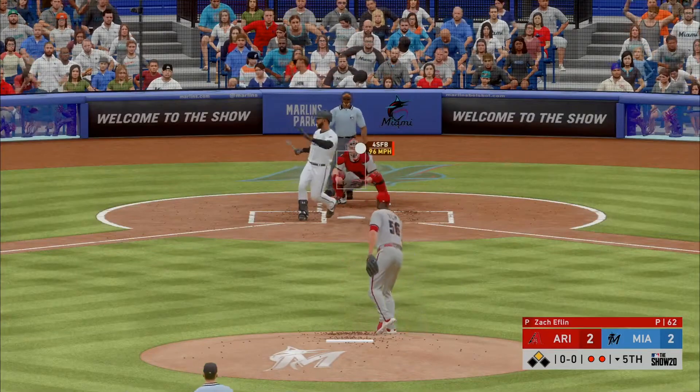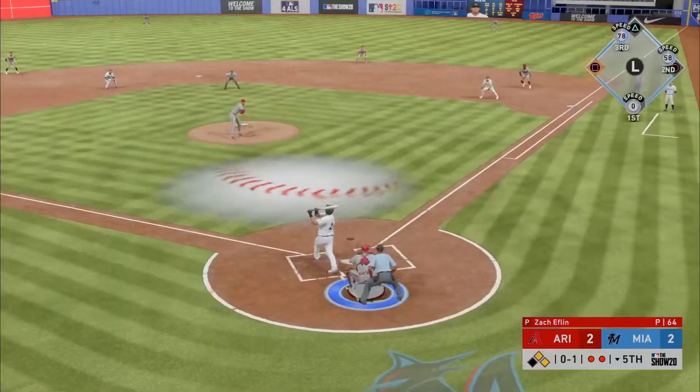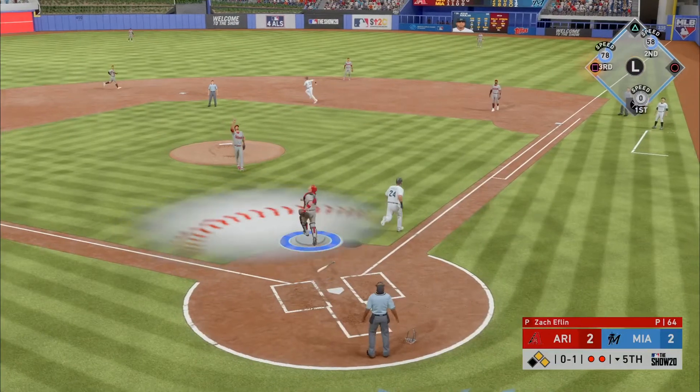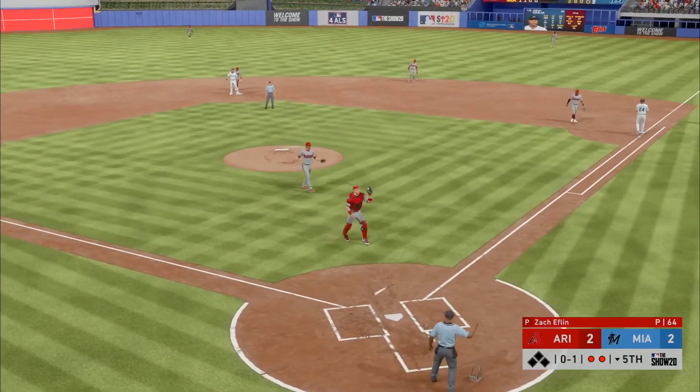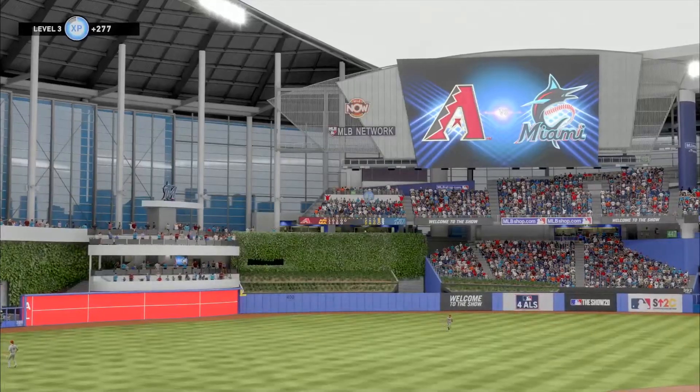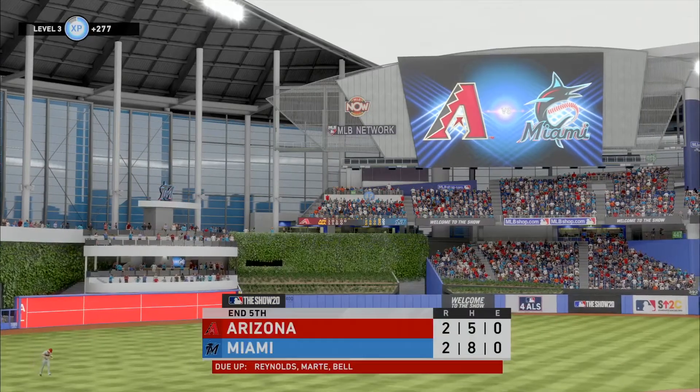A fastball swung on — boys, that was an ugly swing right there — popped up. He will make the play and an opportunity goes by the boards as that ends the inning.